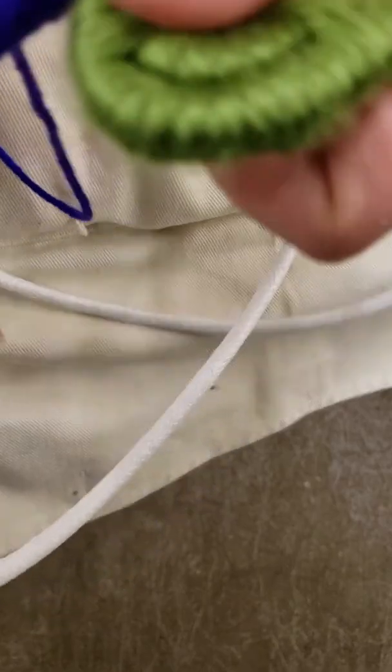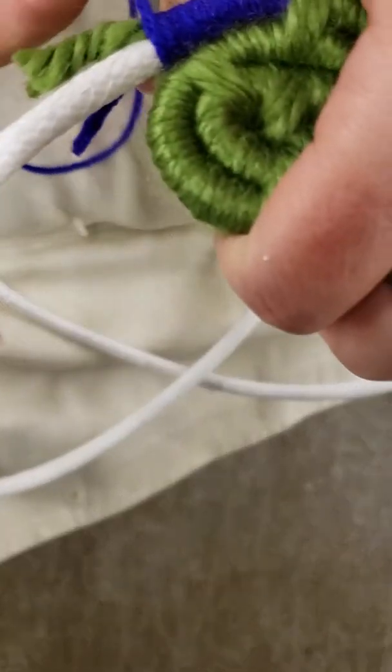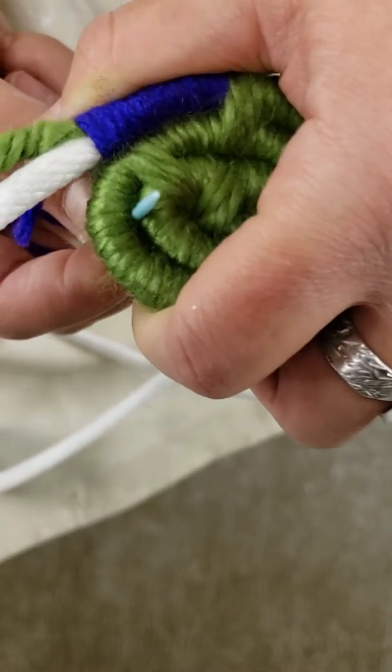I'm going to go down 15 times. Once I hit 15 I'm going to stop. Then I'm going to take my needle just like I had it before and go through the next coil — fold it over, wind it around, go through. So here's the coil I'm working on; going to go through the next coil.